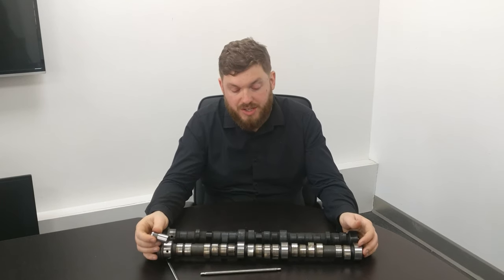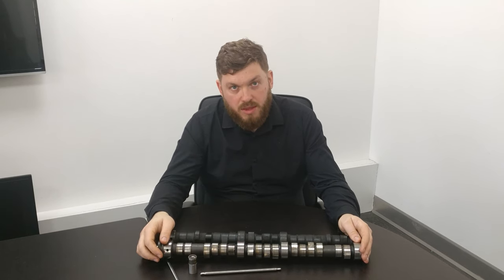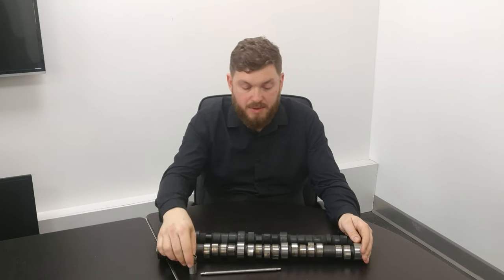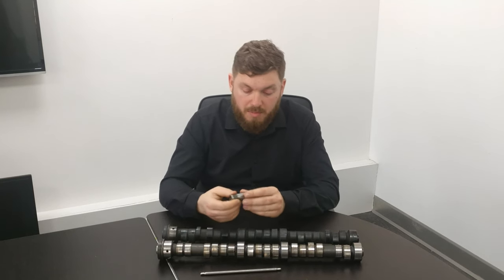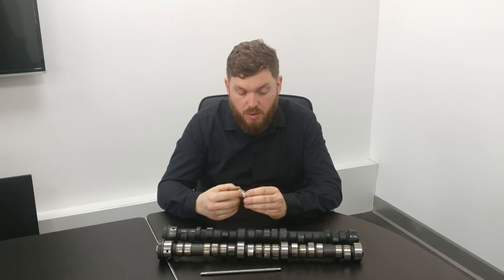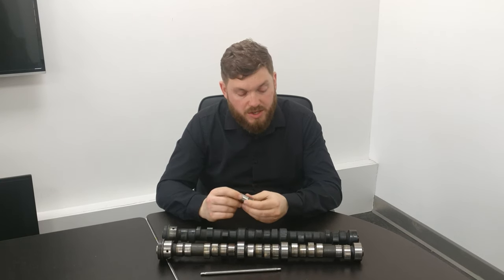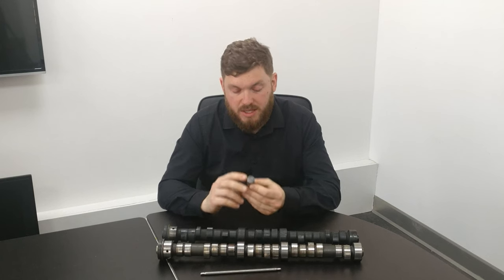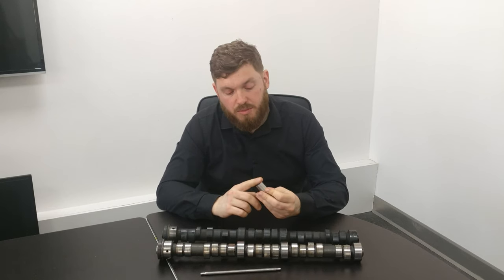The Arnage T twin-turbo Arnages suffer with tappet failure. No one really knows why, but it's often one of the back lobes. It will work fine — you won't know there's anything wrong with it until the tappet fails completely. You get a knock, dismantle the engine, take the tappet cover off, and find that the tappet is worn down a quarter of an inch and the lobe is worn rough because it's just eating through the bottom of the tappet.